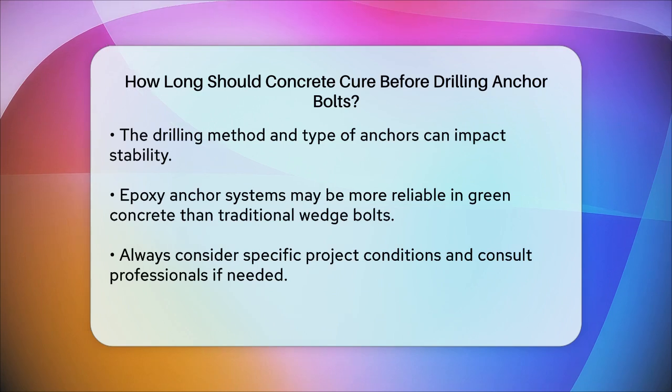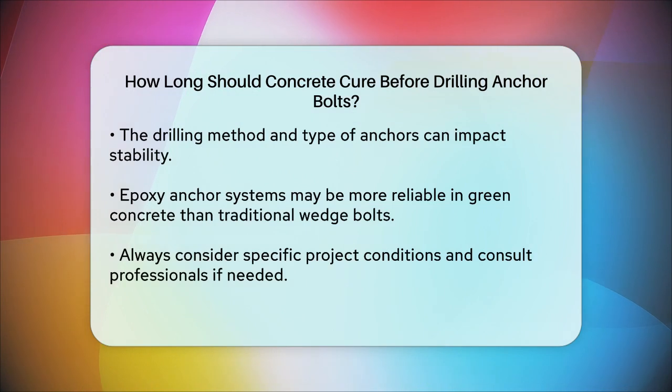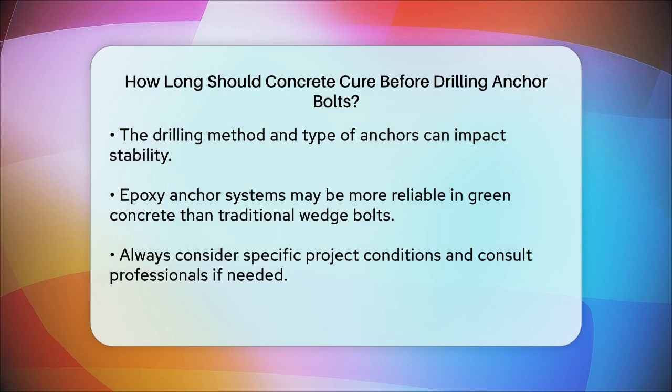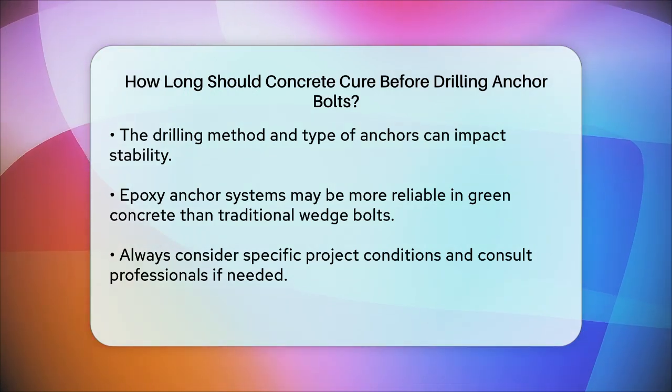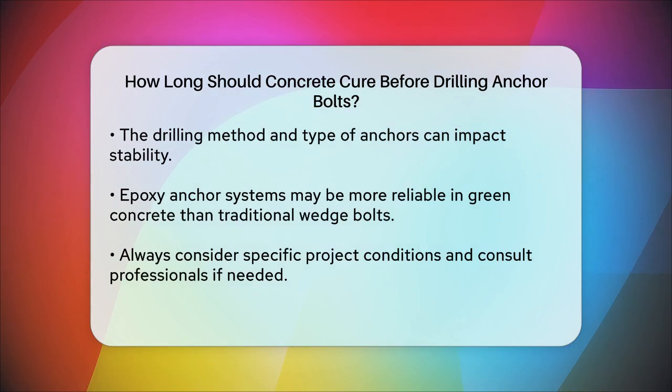So to summarize, while you can start drilling anchor bolts into concrete after three to seven days, waiting at least seven days is a safer bet, and waiting the full 28 days is ideal for ensuring maximum strength and stability. Always check the specific requirements based on your project's conditions and consult with a professional if you're unsure.